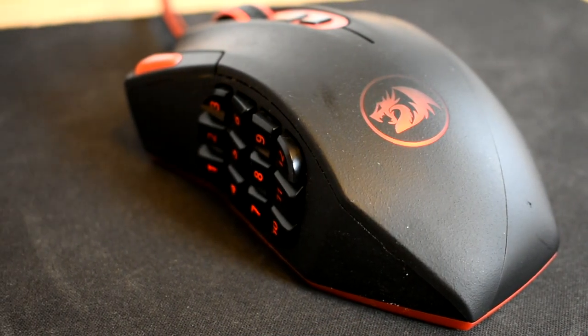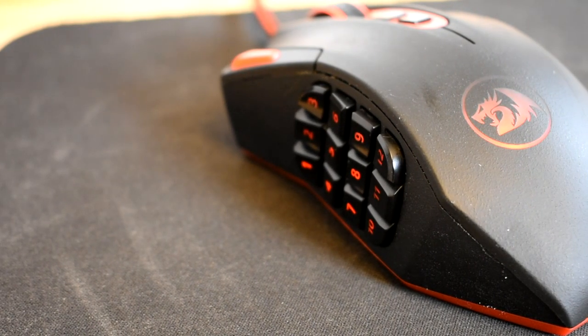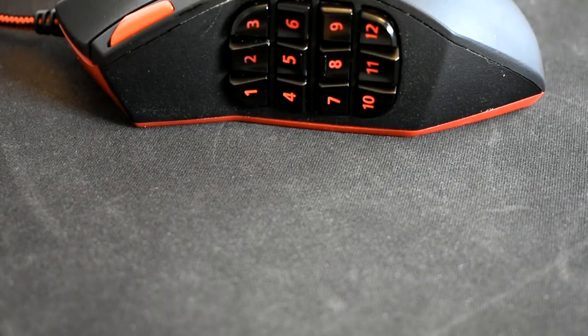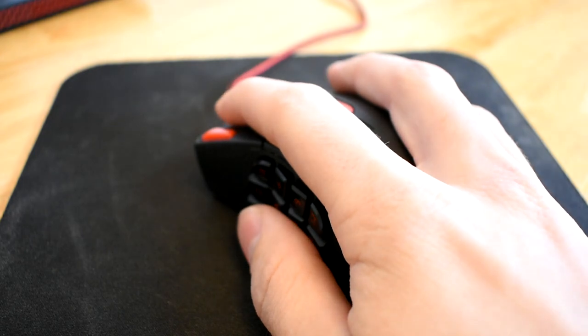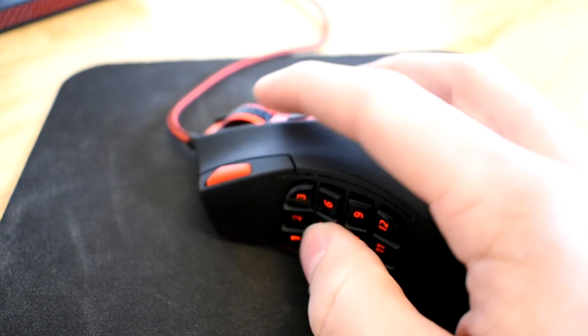In total this mouse has 18 buttons. There are 12 programmable buttons on the side, but I personally don't use these often. The only times I remember using these were for Minecraft and Seven Days to Die for selecting whatever tool you'll be using. These buttons can also be useful in games like Fortnite — you can set up certain buttons to build walls or floors.